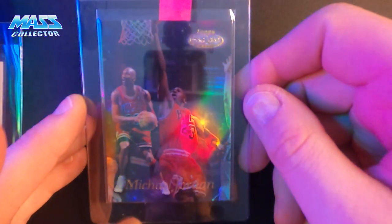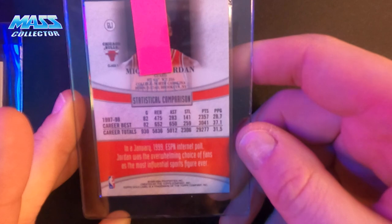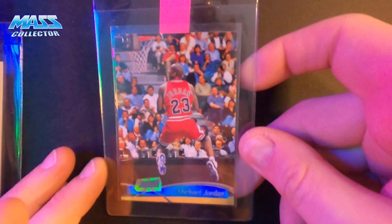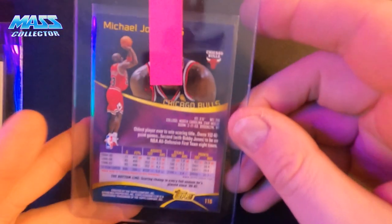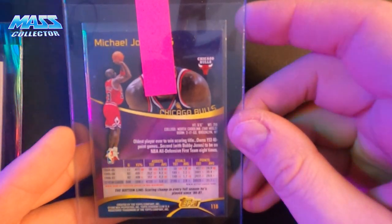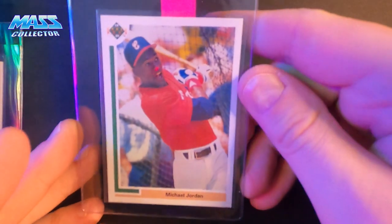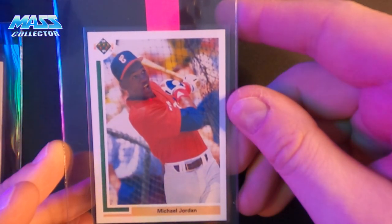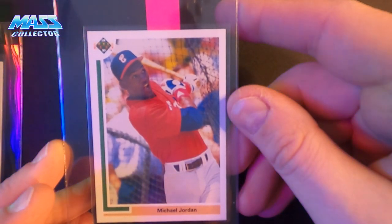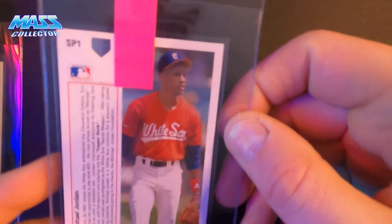Topps Gold Label Michael Jordan 1999. Topps Stadium Club Jordan, 98. Also got a Jordan SP1 1991 Upper Deck baseball card — it's a little off-centered top to bottom and left to right just a tad, but it looks pretty good. I'm thinking a nine on it.